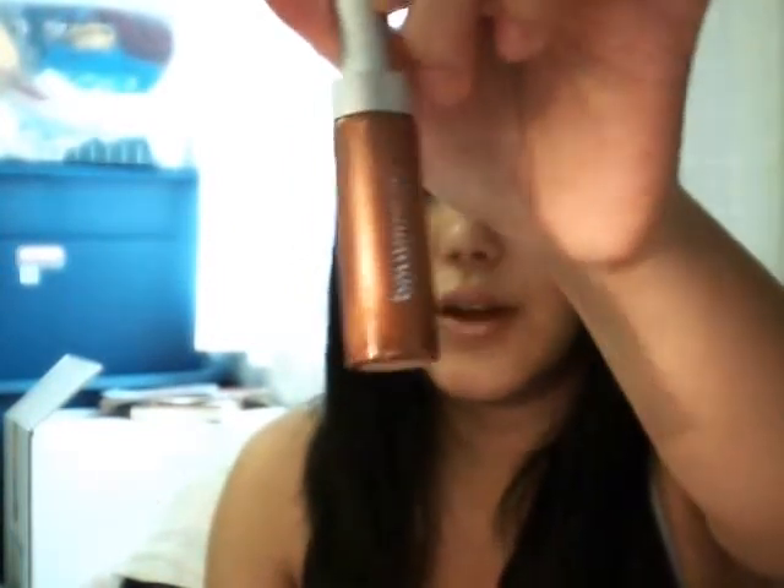And then you put a little bit of that bronze sasselite from Pure Minerals. You've seen this color so many times I've shown you guys. Just a dab of it in the middle of the lip, to blend outward.